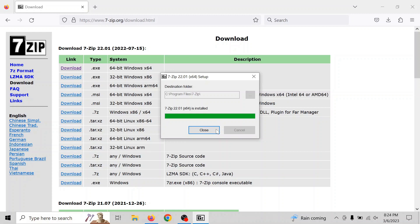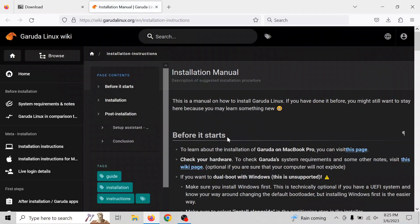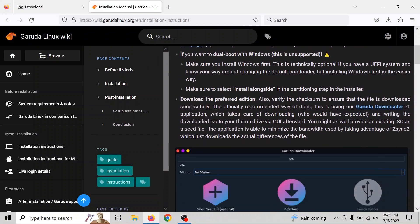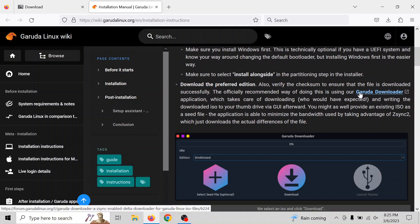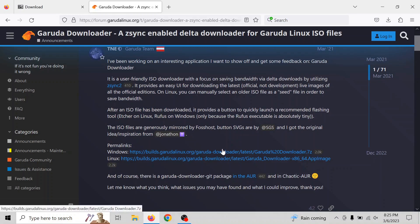Once you have it installed, we're going to go to the page where you can download the Garuda downloader. It's kind of an automated way to download the ISO and mount it onto a USB stick all in one shot, which is kind of convenient. I'll put links in the description to 7-zip and the Garuda downloader.